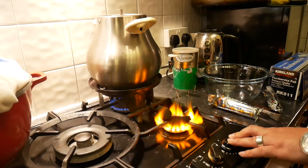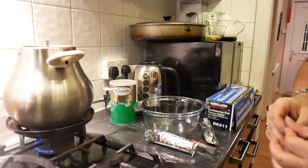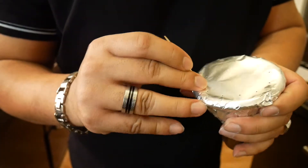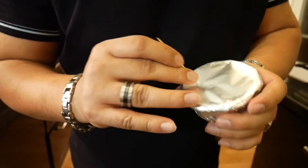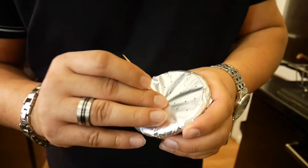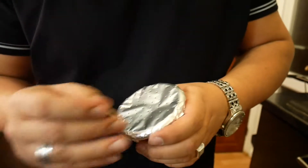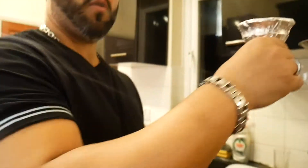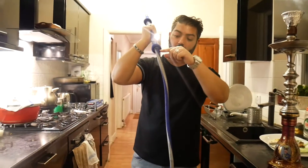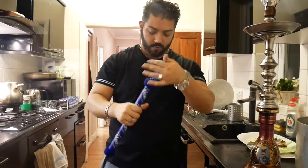The next thing we need is a toothpick. Just make a few holes in the foil so the shisha can actually work. The more holes you do, the better the air flows through. Always, especially with these types of pipes, blow through them because rubber powder stuff can get stuck in between and you never want to smoke that.